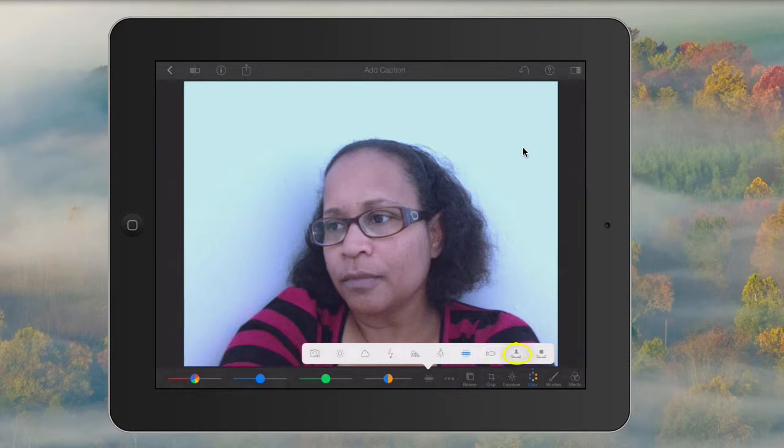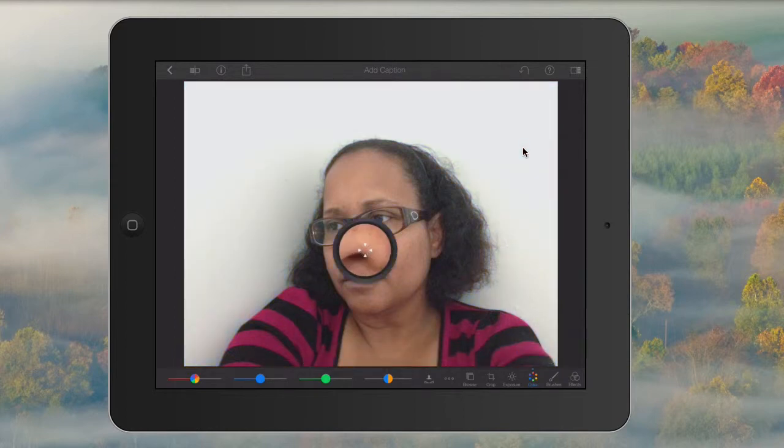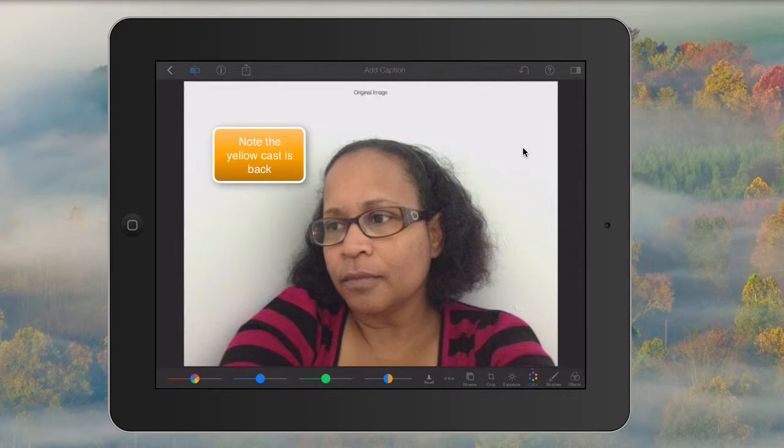I'm going to use the skin option — that's the icon with the little head on top. What you do is select an area of skin that you'd like to use to help balance the color. If you'd like to see the difference between the pre and the post, simply select the original icon option and it will show you the original image, then select it again to show the image you're working on.